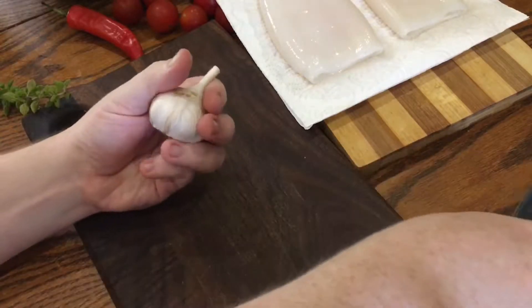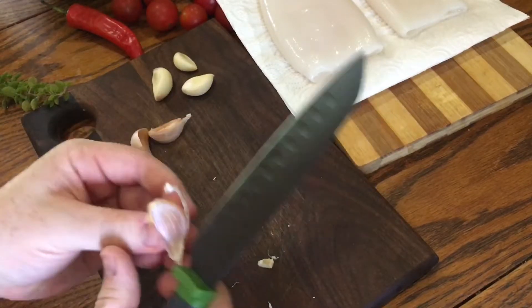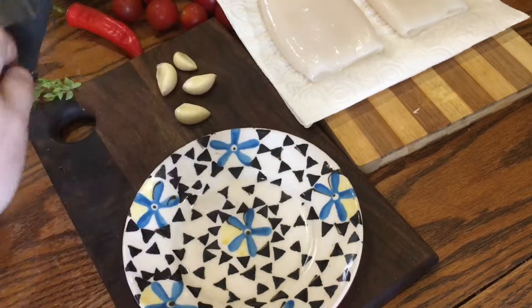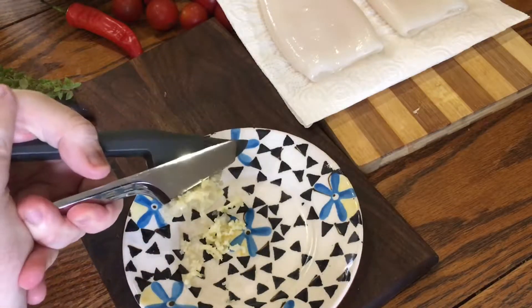First off, grab some garlic. I love garlic, especially in seafood dishes, so I'm going to use quite a lot of it here — six cloves. That works really nicely but if you want to use less, feel free, it's no big deal. Just peel them and then I crush them into a plate to set them aside until later, but you can finely mince them if you like or finely grate them with a microplane.